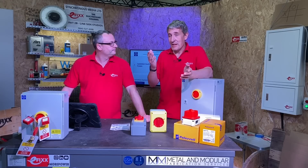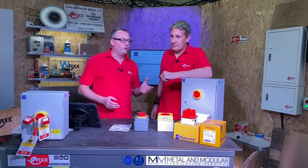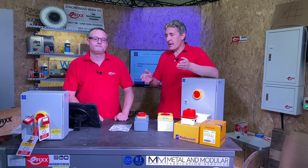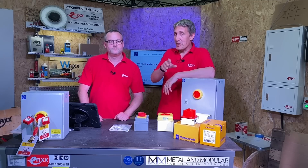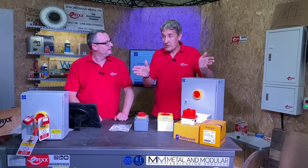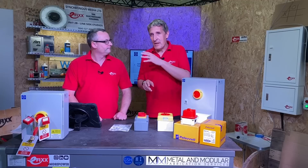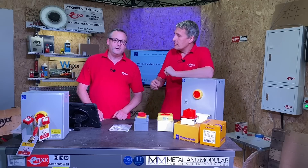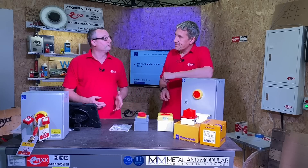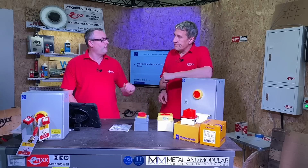Let's have a look at what the electrician really cares about — what's the product like to install and some other important features. As the electrical contractor, what are you looking for in this range from Lewden Palazzoli? The first thing is current rating — does the range span the current ratings I'm going to encounter? This range from Lewden goes all the way up to 125 amp. Nothing worse than starting an installation with one manufacturer and finding they don't make the full range — Lewden Palazzoli has that covered.